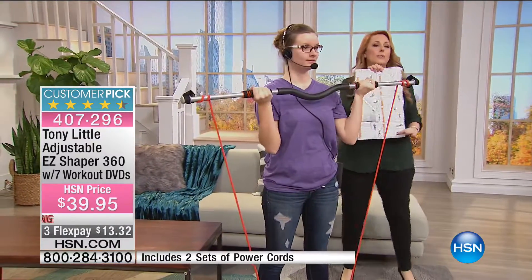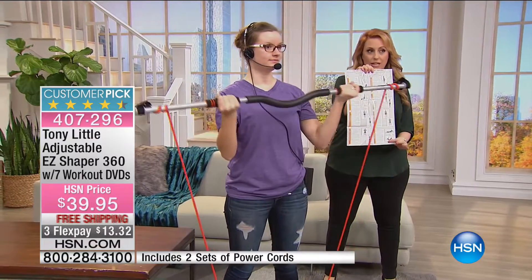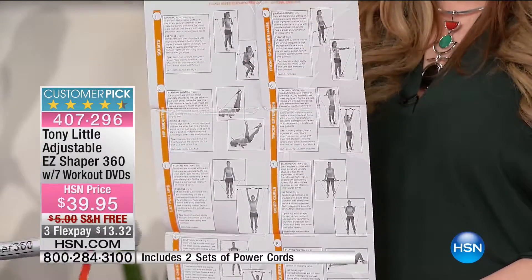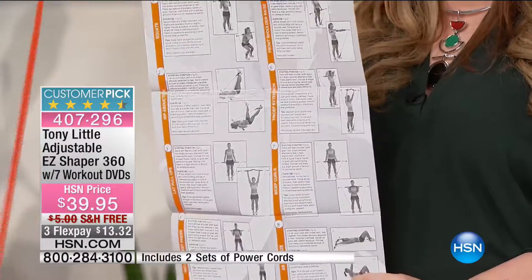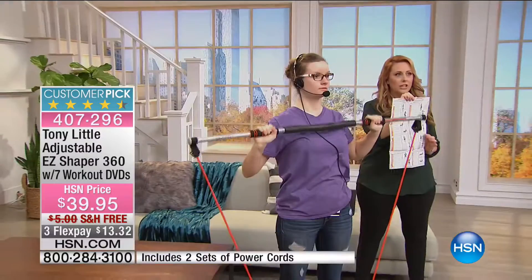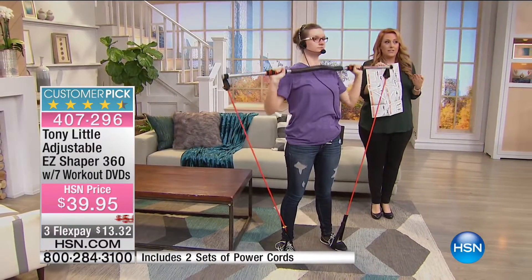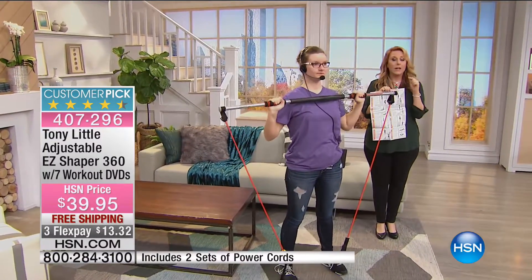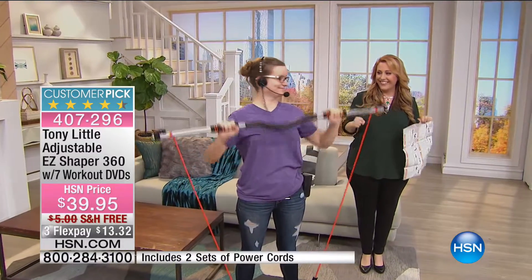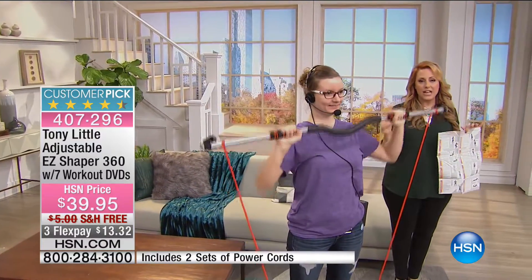She's just doing one of them, but we're going to give you a sheet so when you get it home you can see all the different exercises. You're able to work out your biceps, triceps, hamstrings, abductor, adductor — everything from toning to cardio to increase your heart rate. If you want to make it harder, just give it a little roll — that's all you have to do to adjust the tension of the band.